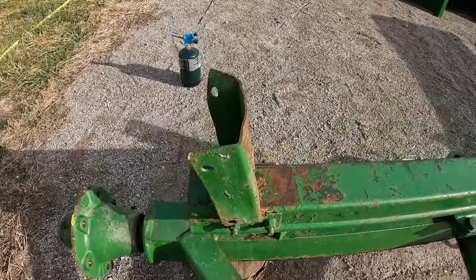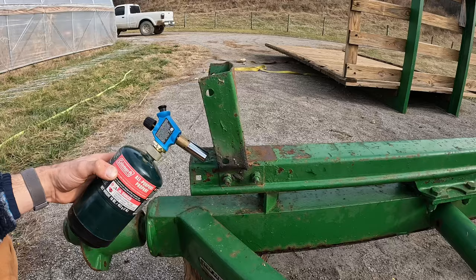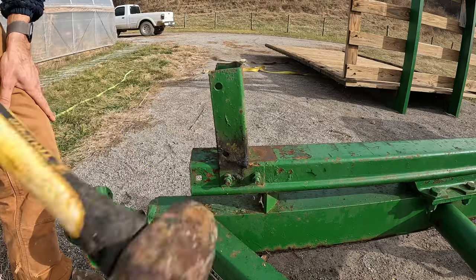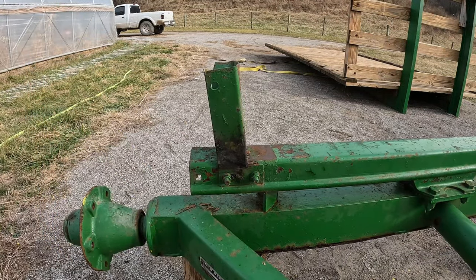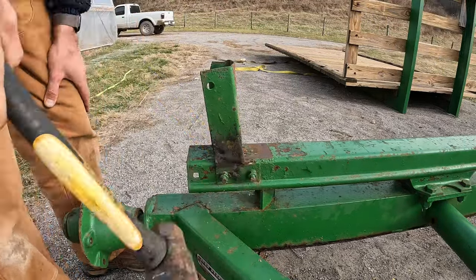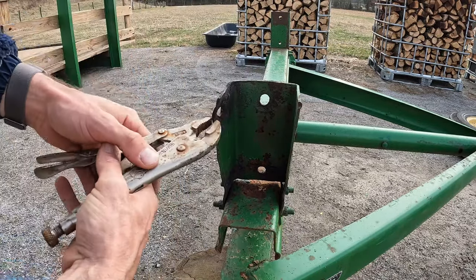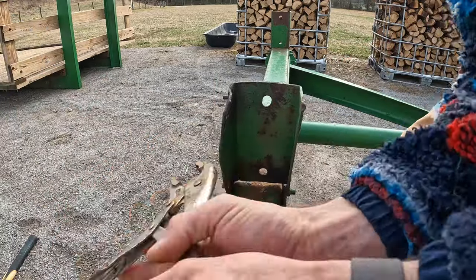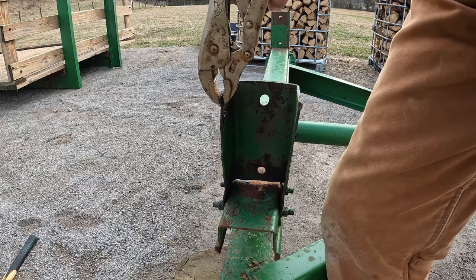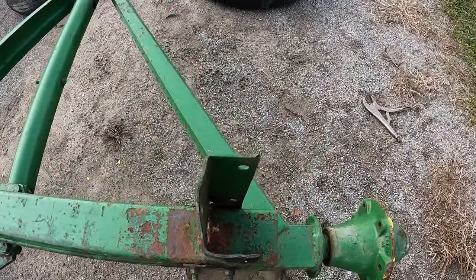This support mount definitely needed some work. This is what it should look like. Not perfect, but no one's going to see it anyway and it'll work.